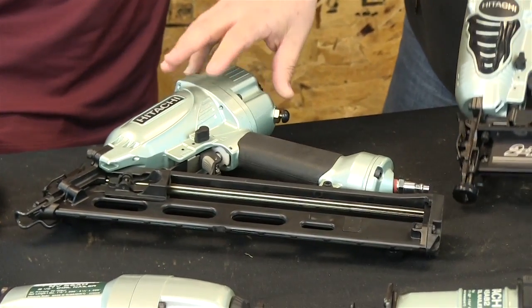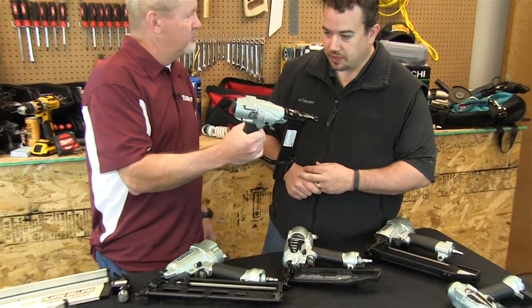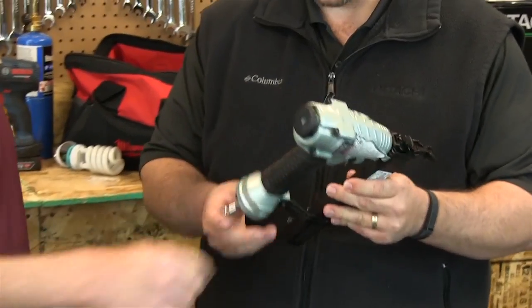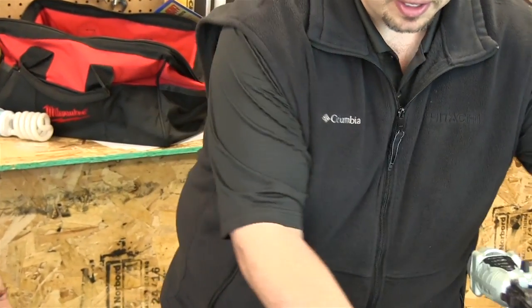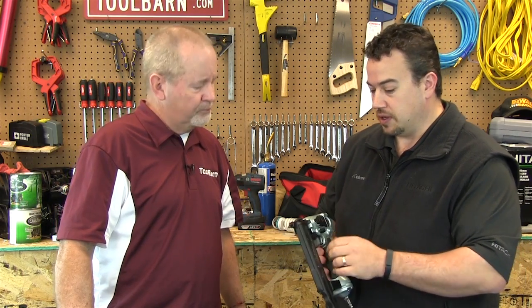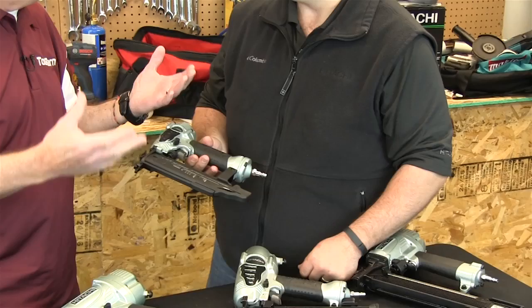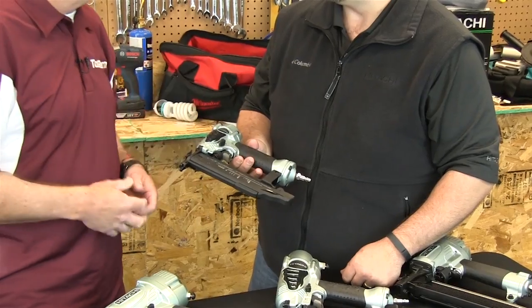Along with that, this is the angled finish gun, 15-gauge, which gets you into some tighter spots — but both are good for finish work. And then this is the 2-inch brad nailer, which does 18-gauge brads, very popular for finish work. It's got a no-mark tip on the end so you're not going to leave a mark behind on your trim work. You can do all kinds of things with these and they're convenient for getting into tight spaces.